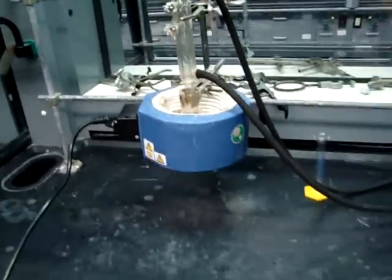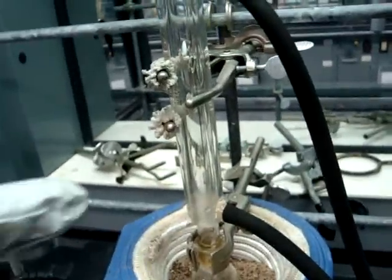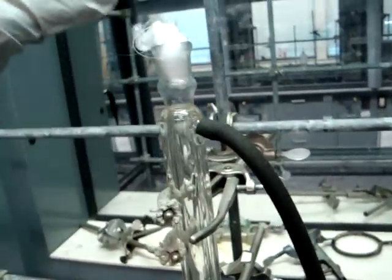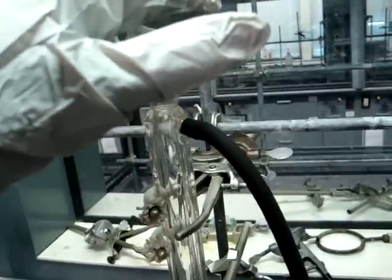You will also want to add boiling chips to the round bottom flask. You will set up your reflux system as you have done in the past, with your water in on the bottom and your water out on the top. You will also want some wool into the top of the condenser to make sure that none of your vapors will escape.